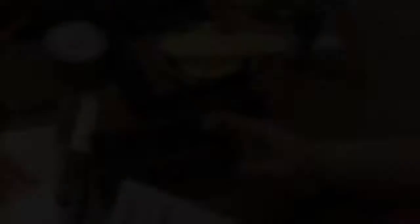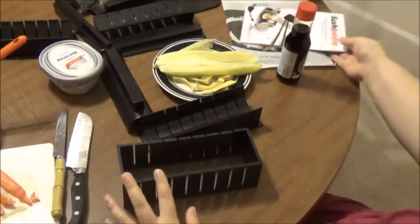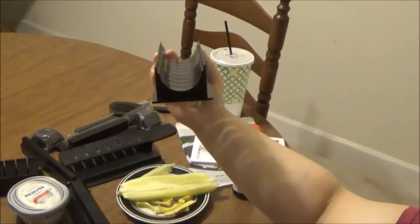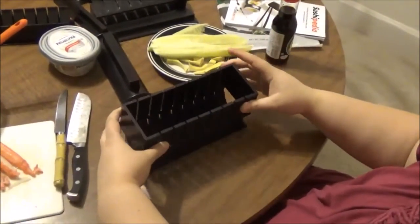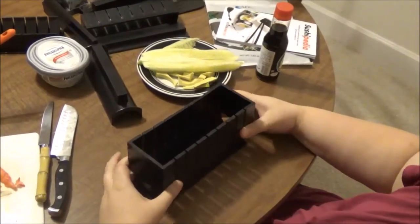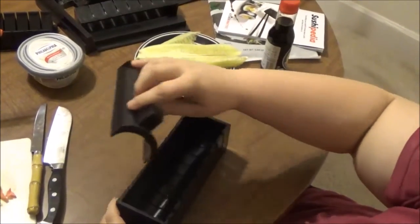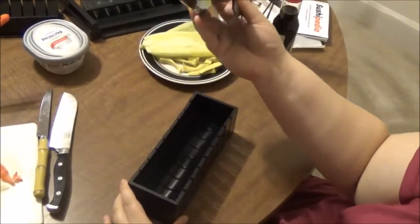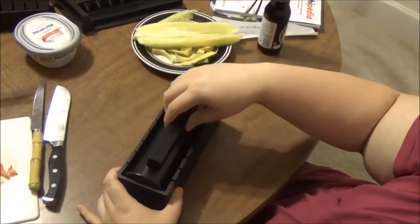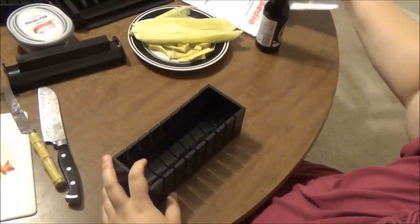So this is the frame, and you want to get a base. I'm going to pick the one that will make the sushi round, and you just put the base on top of the frame. Then you also want the other piece — this one you use later to push down the sushi and give it the round shape — but there are lots of different shapes you can make.